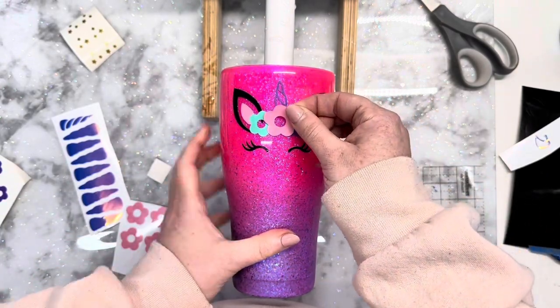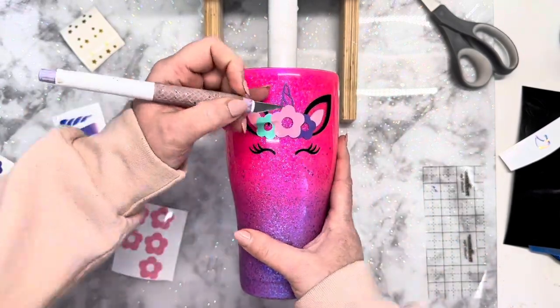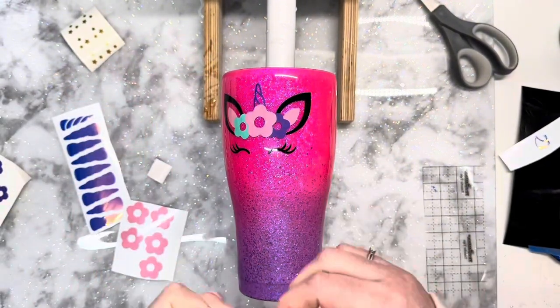Now when I go in with the gold stars on the sides of the eyelashes I just make sure to put them in the same direction as the other ones so they don't look wonky.